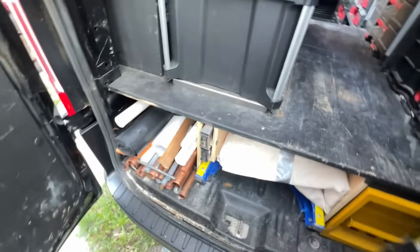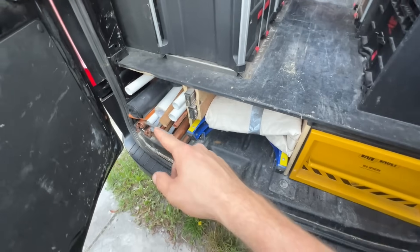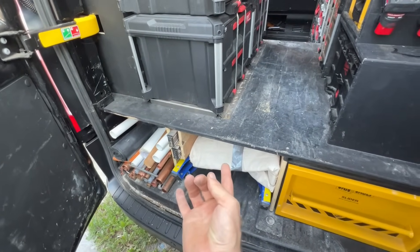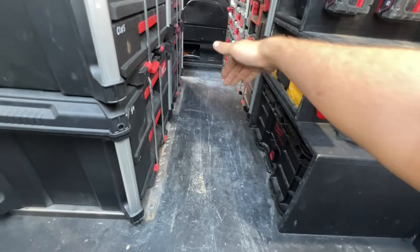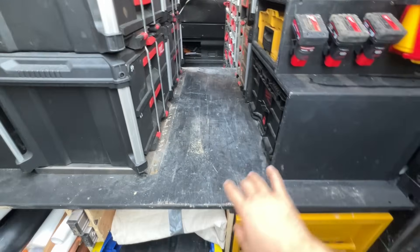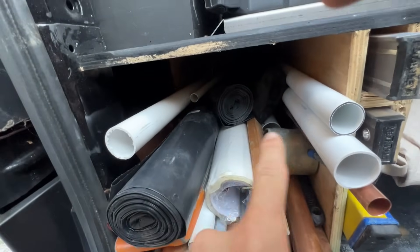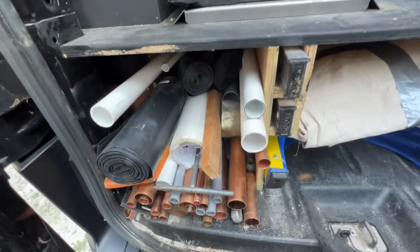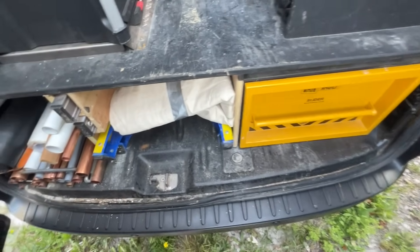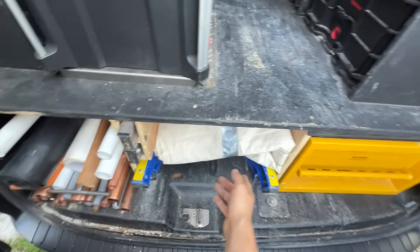If you remember from last time, the VanVault was here - so I swapped these over. The VanVault is here now because it made sense: the VanVault is 1.4 long and this space is 1.4, so it can go straight back there. And I can use this to get all my 3-metre lengths down here, and then off cuts go around.